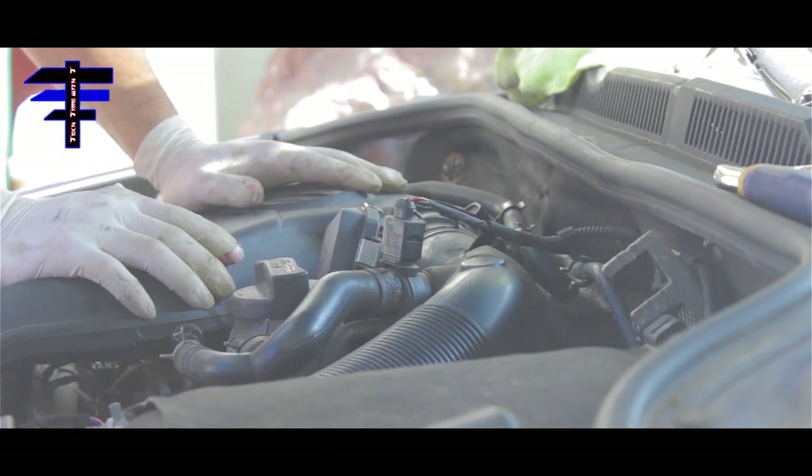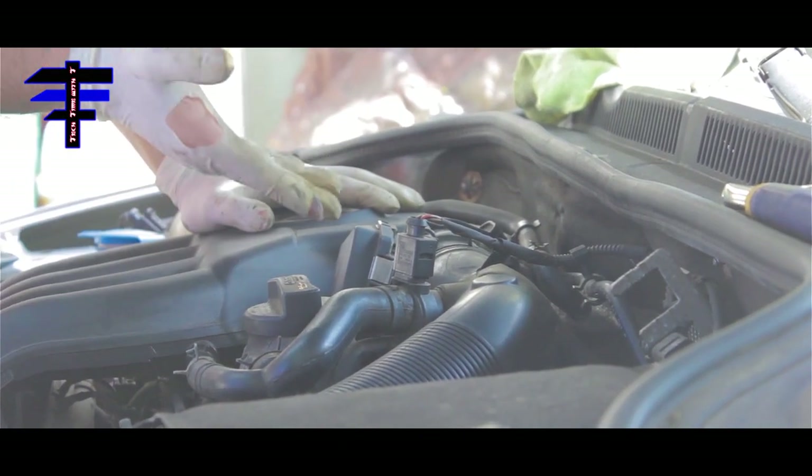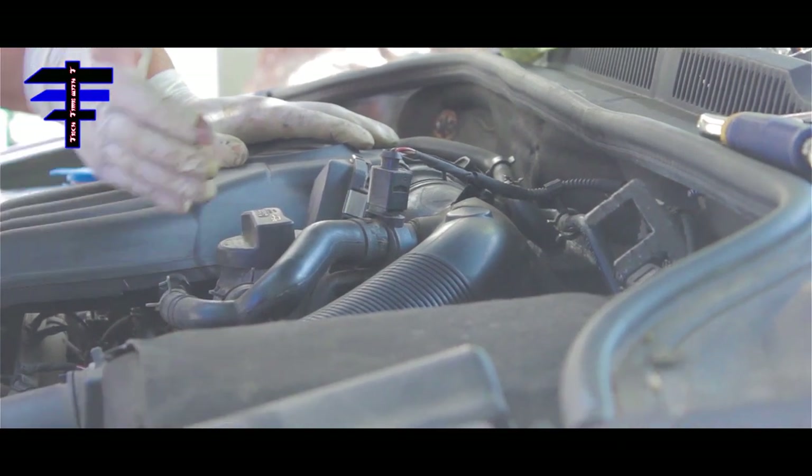And that is how you clean the throttle body — or you can use the same process to change it: just grab a brand new one and slap it on. All right guys, that is how you clean the throttle body. It's basically preventative maintenance. Just take it out — basic, easy. Remove the four clamp screws, take it out, clean it, and slap it back on. That's all it is when you clean the throttle body. Thank you for watching TechTimer T — that's how you do it. It's preventative maintenance, basic and easy, just step by step. Check out my videos and thank you for watching. Take care.